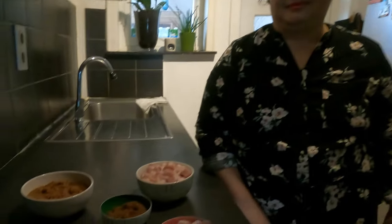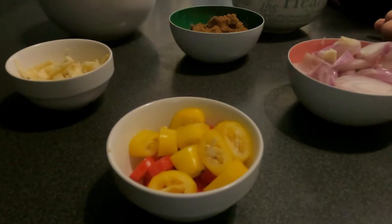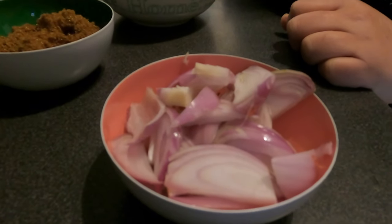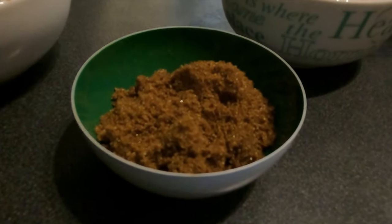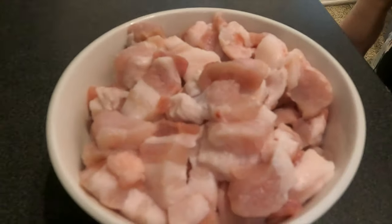Andito yung ating mga gagamitin na ingredients para sa ating salted tiny shrimp. Meron tayo dito ng sili — mahalang po yan. Meron din tayong bawang — dinamihan ko na para masarap. Meron din tayo dito ng sibuyas, shallot na sibuyas, dalawang ulo. Meron din tayong brown sugar para hindi masyadong maalat. At siyempre, yung ating pork belly at tiny salted shrimp.